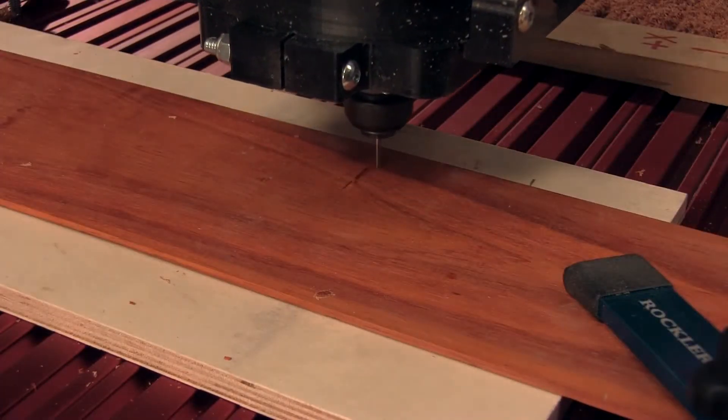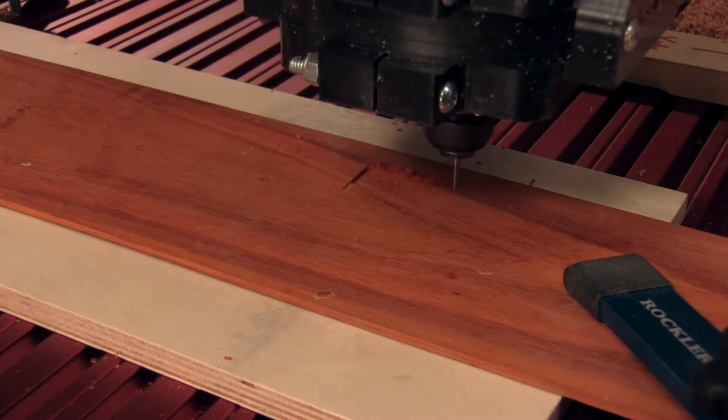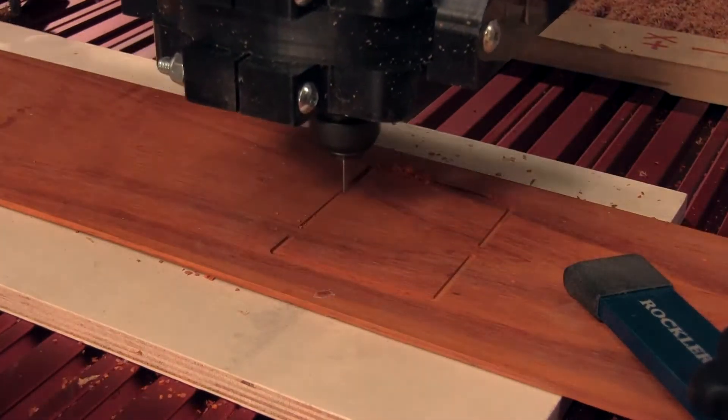Secure a backer board and hold the material in place with some clamps. Then fire up the machine for your last two cuts.